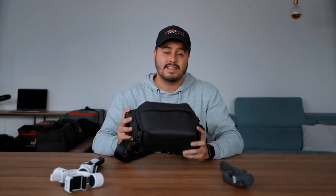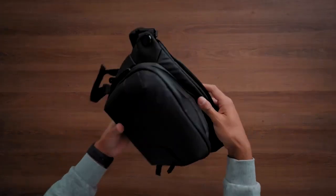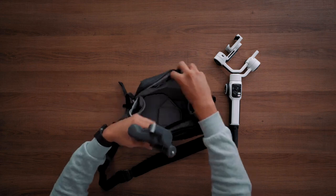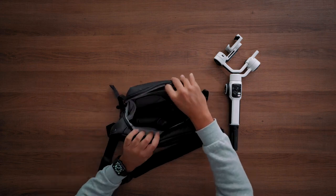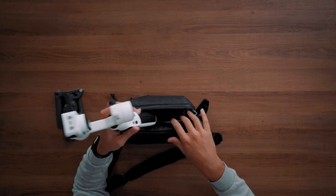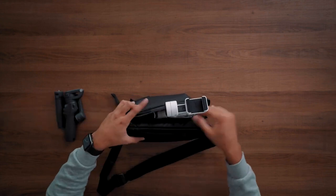I like to carry the Everyday 3L Sling Bag by Peak Design — it's a really nice sling bag, especially for mobile creators. If I want to bring a gimbal along, I can just unzip this part, unscrew the tripod, and easily put the DJI Osmo Mobile 6 in the sling bag. It also fits other stuff like my smartphone, third-party lenses, and a power bank. However, if I want to bring the Smooth 5S, when I try to fit it into my sling bag it just won't fit everything. So in terms of portability, the DJI Osmo Mobile 6 is really great.